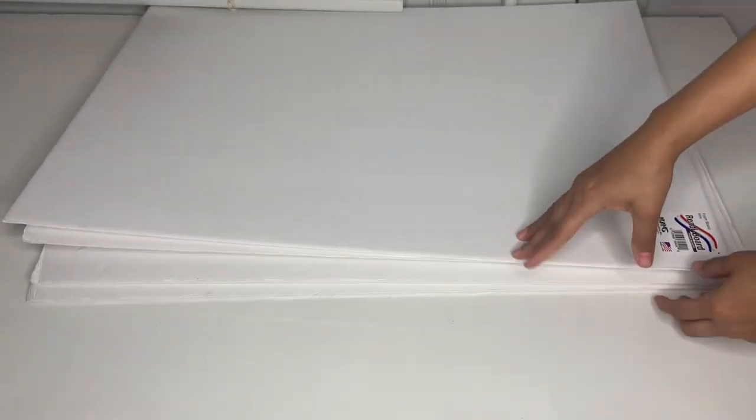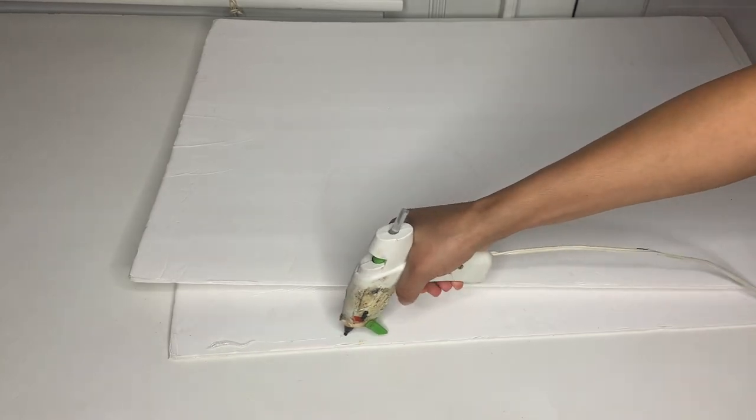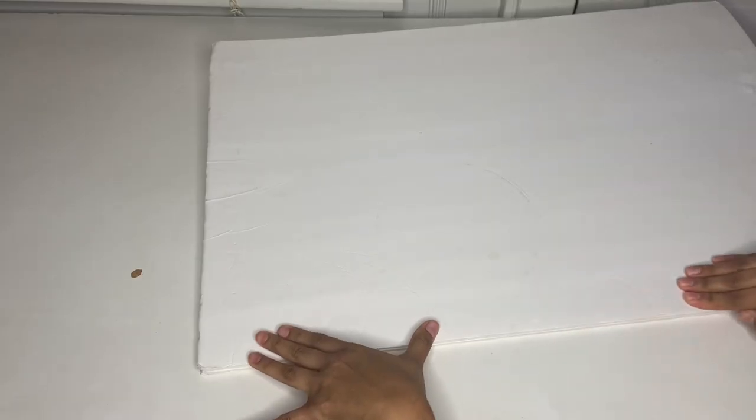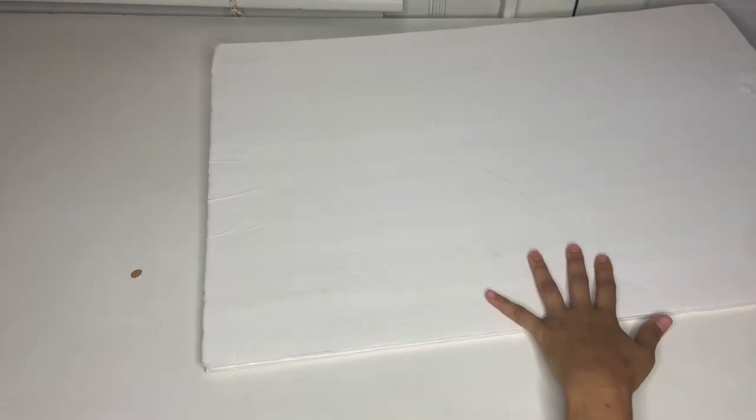Grab the four foam board trays and take your hot glue. Start by putting hot glue at the edges of the foam board all around it, then place another foam board on top. Make sure everything is straight and lined up, because if it's not lined up correctly it's going to be messed up at the end.